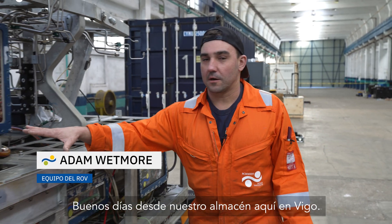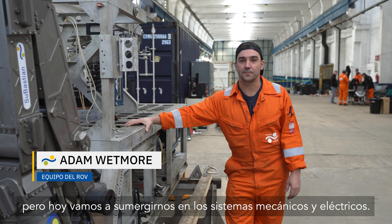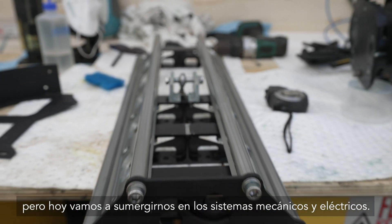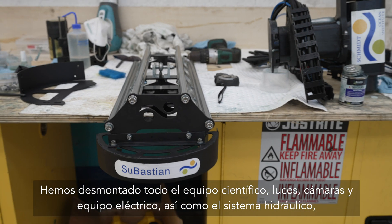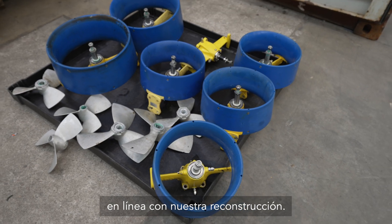Good morning from our warehouse here in Vigo. You're used to seeing the sub 2,500 meters below the surface, but today we're diving deep into the mechanical and electrical systems. We've stripped off all the science equipment — cameras, lights, electrical equipment, and hydraulics — ready for our rebuild.